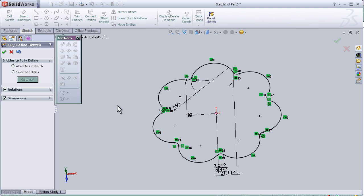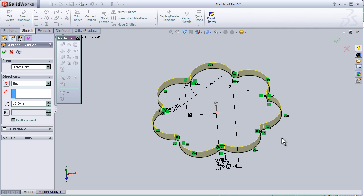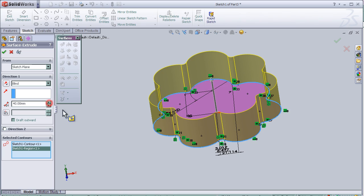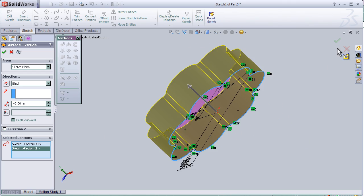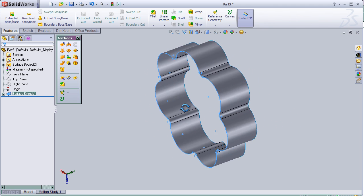So now we have a sketch. We can go to the surface tool and here we can choose the sketch we created. We can see the color changed, and then we can choose the dimensions of the extruded sketch. Then simply we can press OK and we have our extruded surface.